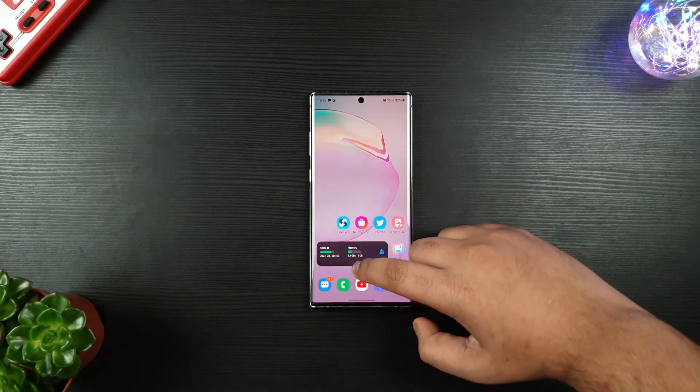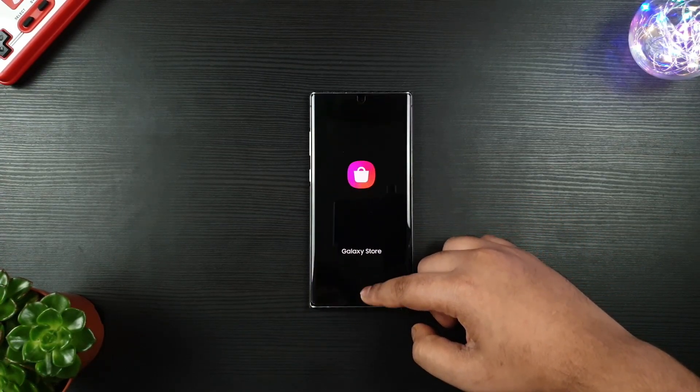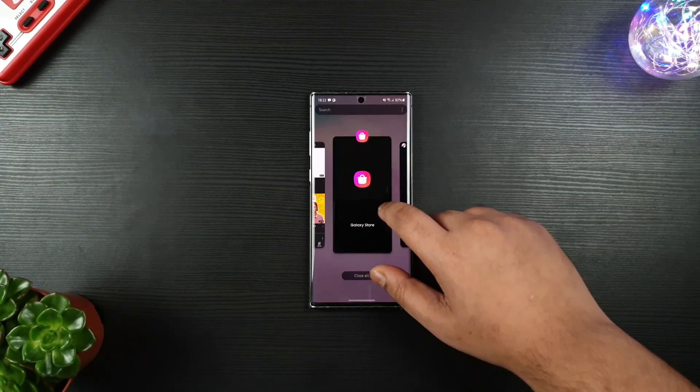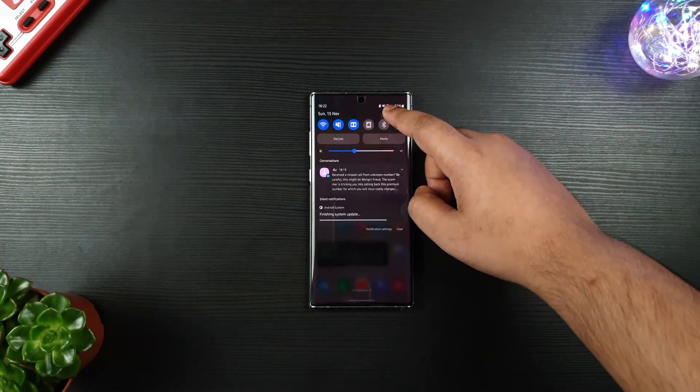That's basically it. Enjoy One UI 3 on your beloved Galaxy Note 10+. Do make sure to subscribe for more guides when new updates come out. Also like and comment below if it worked for you. Anyways, peace out.